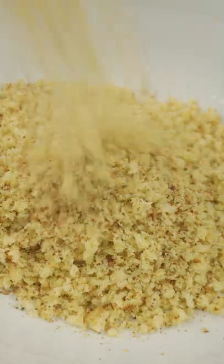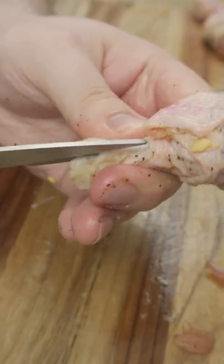Next you want to grind up some chicken. I had some spares so I just used breasts and thighs. But if you have ground chicken you can buy, you can use that too.